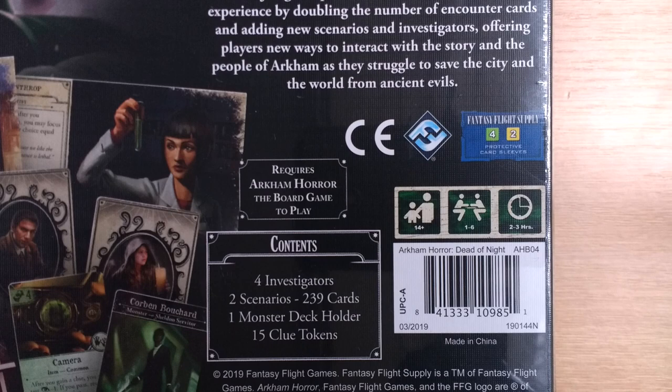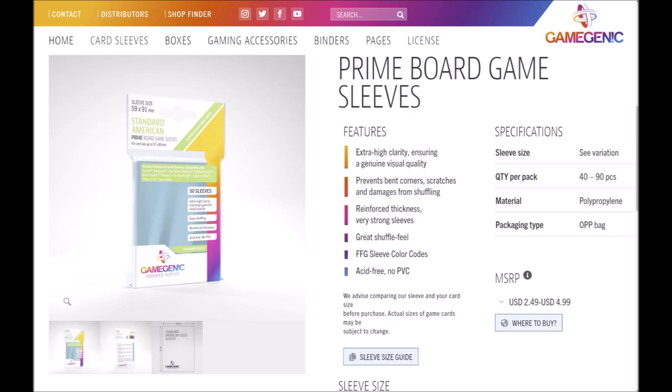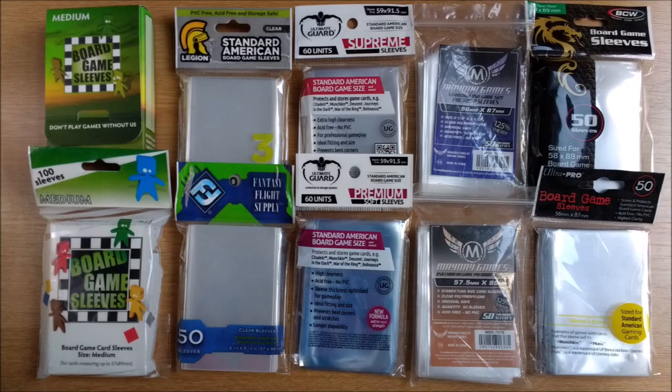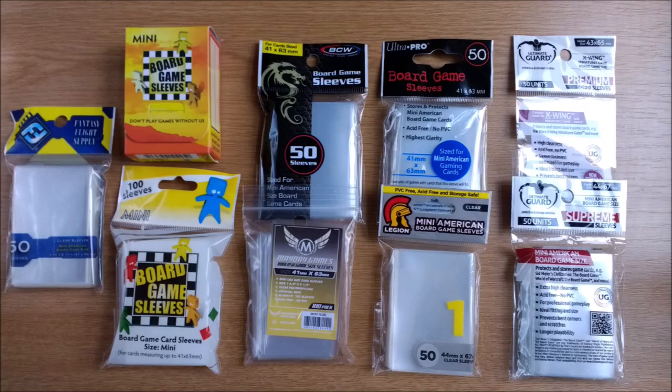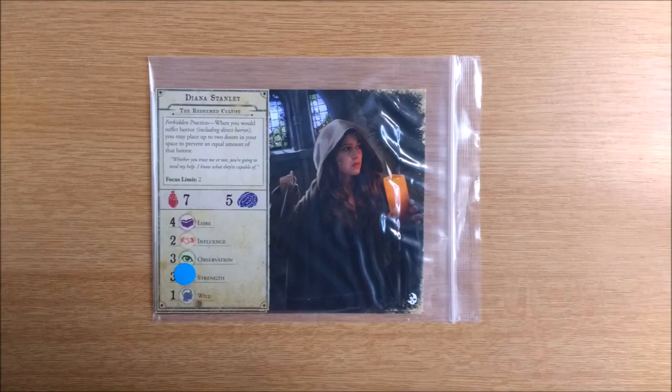On the rear of the box it lists the sleeve quantities — sadly in the now out-of-print FFG sleeves, but their direct replacements from Game Gen X should suffice. You will need 159 standard American board game size sleeves for the regular cards and 80 mini American board game size for the smaller ones. That is pretty much everything, apart from the 5 separate Ziploc bags they supplied to help you store all your new goodies.